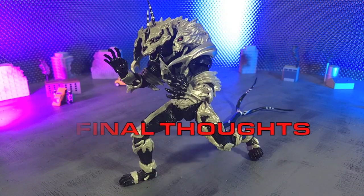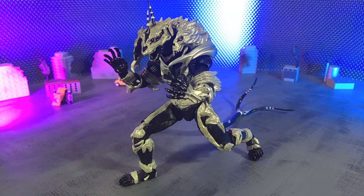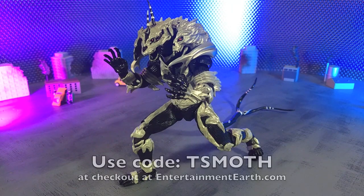My final thoughts on the SH Monster Arts Monster X figure from Bandai: this figure kicks ass. Despite a few joint issues, it's still incredibly fun to pose and it looks positively gorgeous — there's absolutely a presence on the shelf. I definitely recommend picking this up if you're a fan of Toku, Kaiju, Godzilla Final Wars, or the Godzilla universe as a whole. Definitely worth your money. This is available on various online retailers, including Entertainment Earth. If you purchase it from that website and use the code TSMOTH, you'll currently get 10% off as well as free shipping.